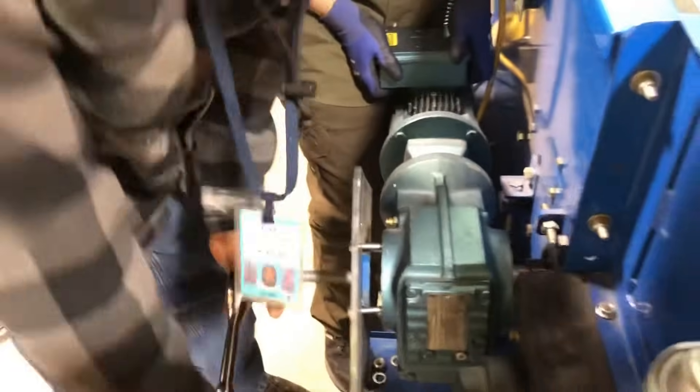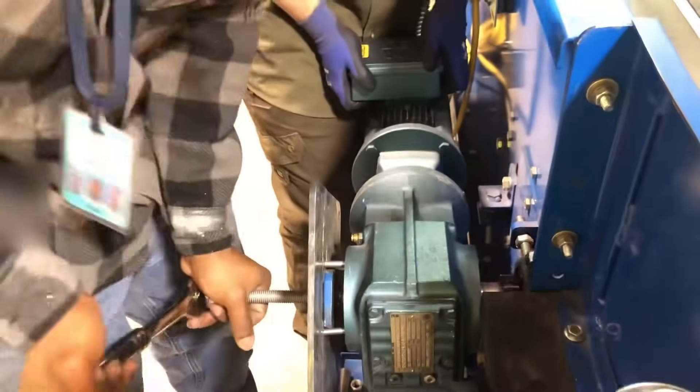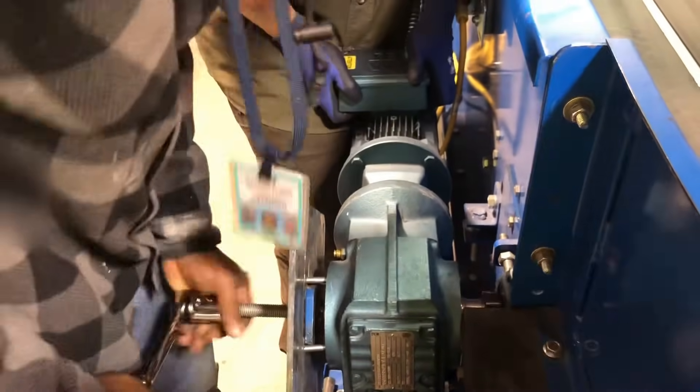It's fine, it ain't hurt nothing. All you worry about is it coming off that shaft. All right, it's coming off. Nah, boss, I think something's wrong.